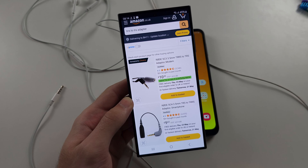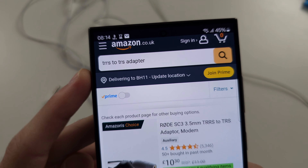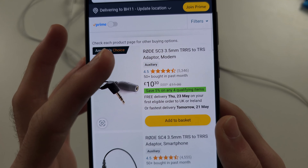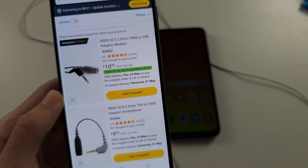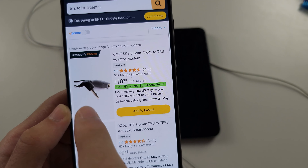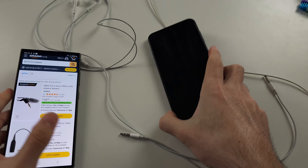You need to Google or search on Amazon for a TRRS to TRS adapter. The Rode TRRS to TRS adapter is a good option. How it works is you connect your current headphones into that adapter, and then the two-ring connector part you plug into the phone.